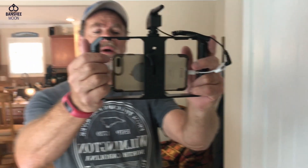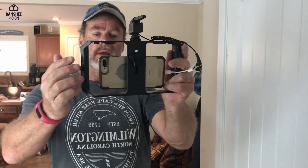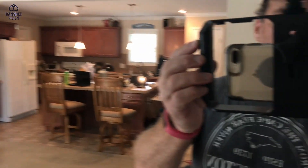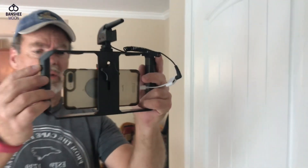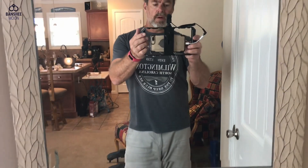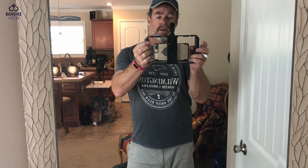Alright, so there we go — I have it mounted, it was very easy to mount in this unit. I have the mic on board and the cold shoe on top. Let me check out the sound on this recording. For comparison, right now I am using the mic — testing one, two, three. Now I'm going to pull the mic and we'll see the difference in sound without the mic — testing one, two, three.